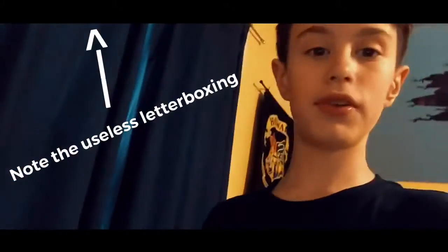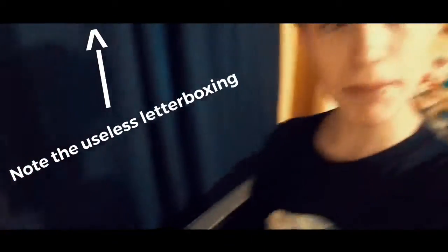Hey y'all, good morning everyone. Welcome back to another video where today we're going to be doing some piano experiments. Let's get right into it.